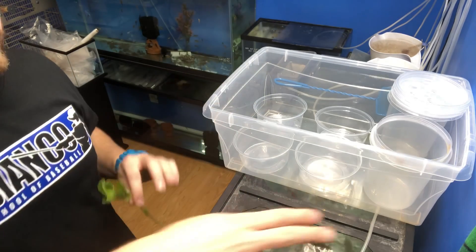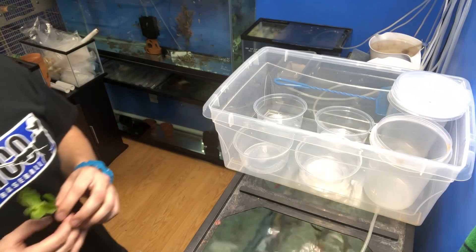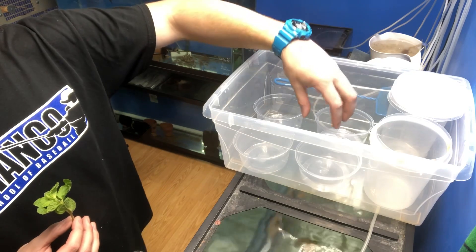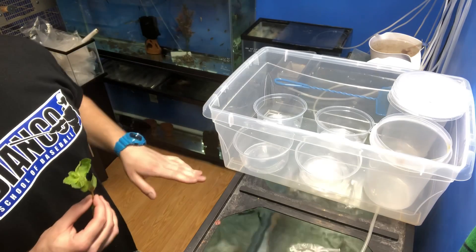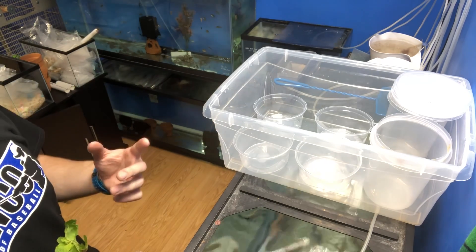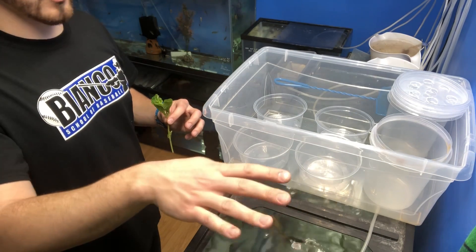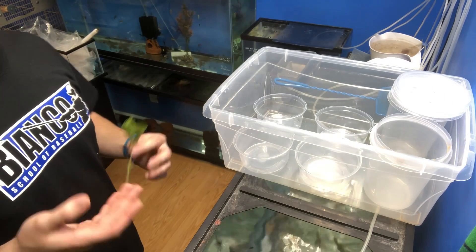If that works and they start to germinate and I get roots, what I plan on doing eventually is pulling all these containers out, filling it with some gravel I already have laying around — give it about a two to three inch bed of gravel. Then I might do a garden bed drain setup where the water fills up, and once it hits the top it flushes the whole thing dry, then starts filling up again by an air pump or a regular pump.